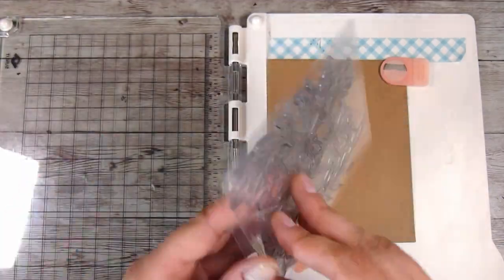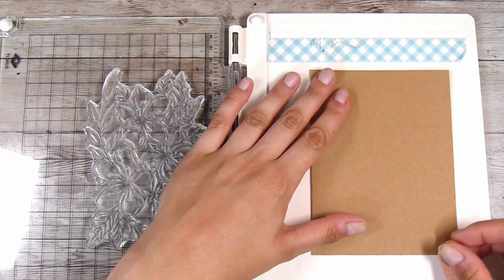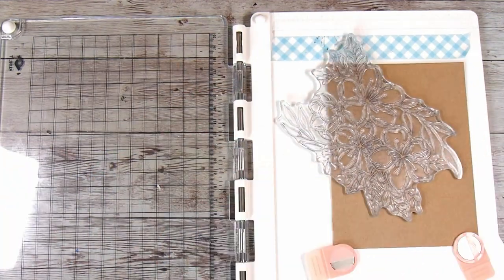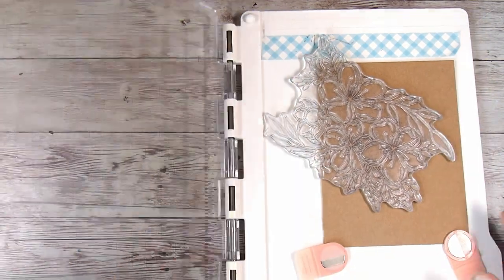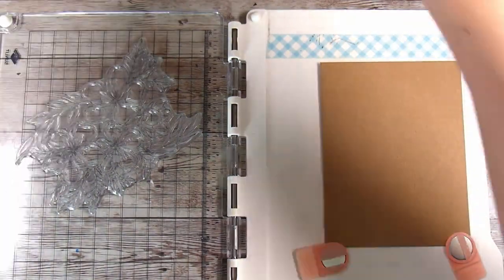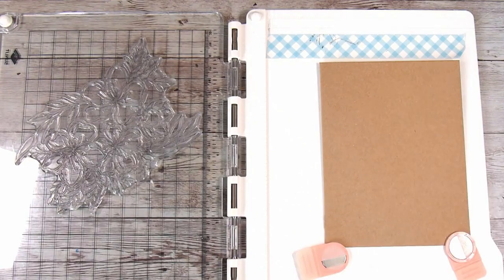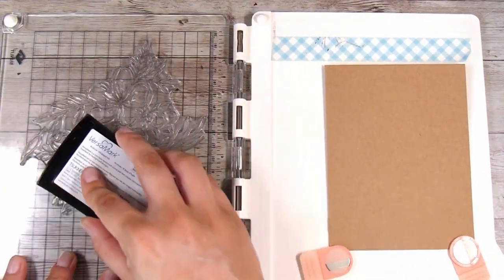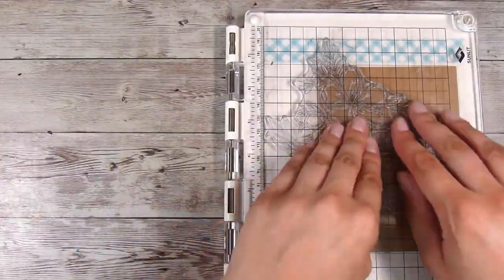I am going to be working on a craft cardstock card base today, and I'm using the Floral Wonder stamp again. I'm really loving this stamp - I love all the extra little foliage and bits and pieces as well. I'm going to do a really similar technique where I just kind of hang it off the edge, and this time I am working directly onto my card base. Because I'm going to be embossing, I'm using my anti-static powder bag, which is super important.